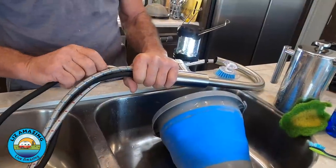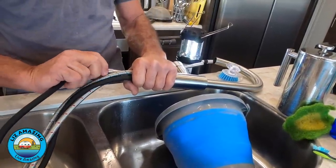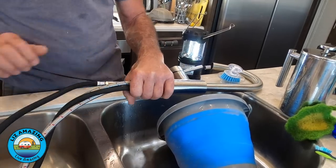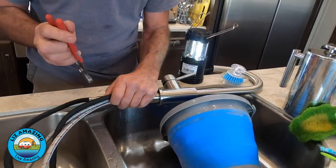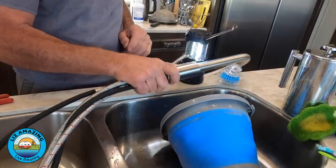Does every faucet have a restrictor somewhere in the line, not just on the end? Usually there's a restrictor in the line somewhere. I'm not a plumber so I can't say a hundred percent of the time, but if you've got low water pressure and you've cleaned your nozzle as best you can and it's still a problem, then you have to start looking downstream for the restriction — and that's a good place to look.